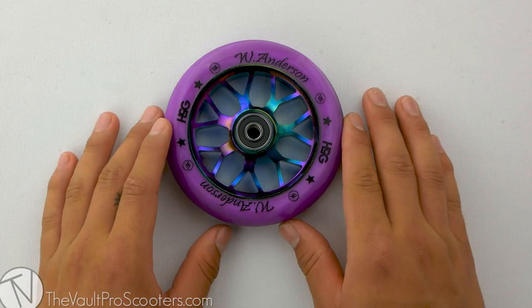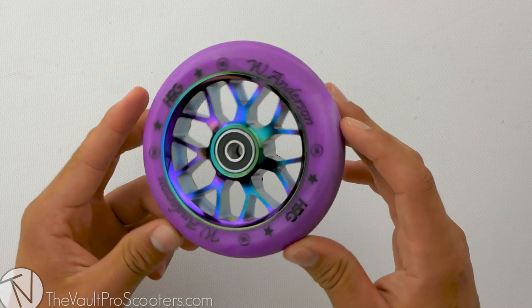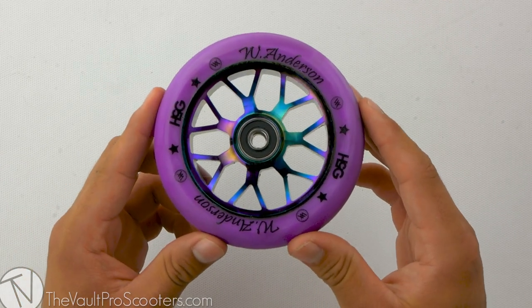Welcome back to another product review here at Vault Pro Scooters. Today we're going over the all-new Hank 5 Gear Wyatt Anderson Signature Wheel. Let's dive into it.